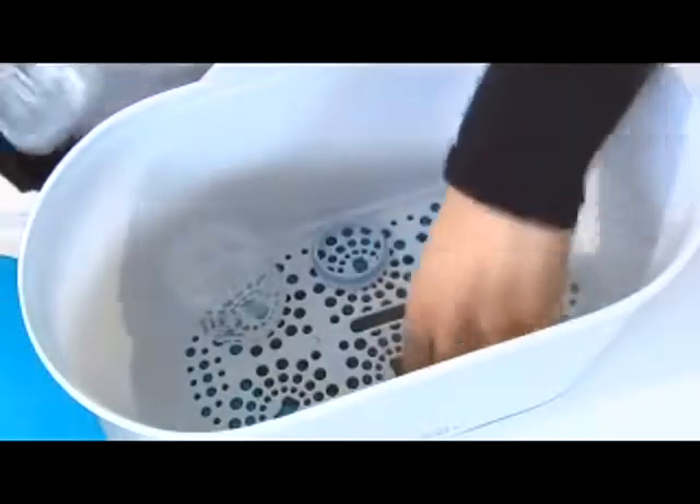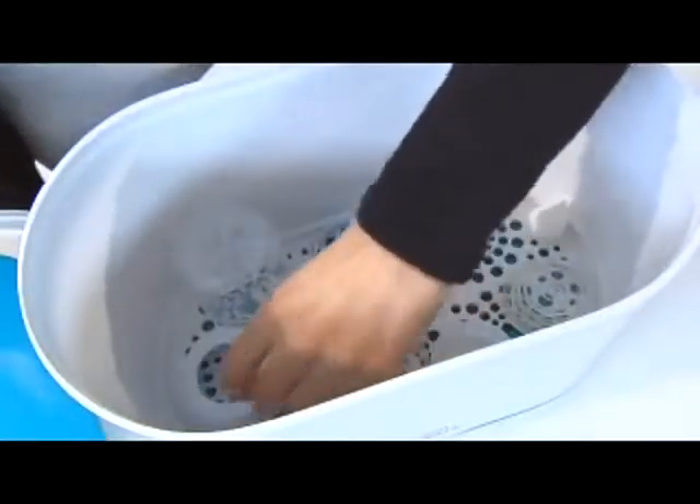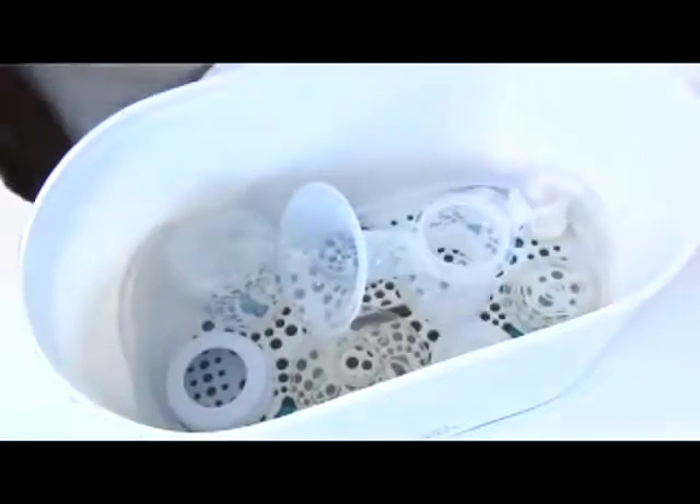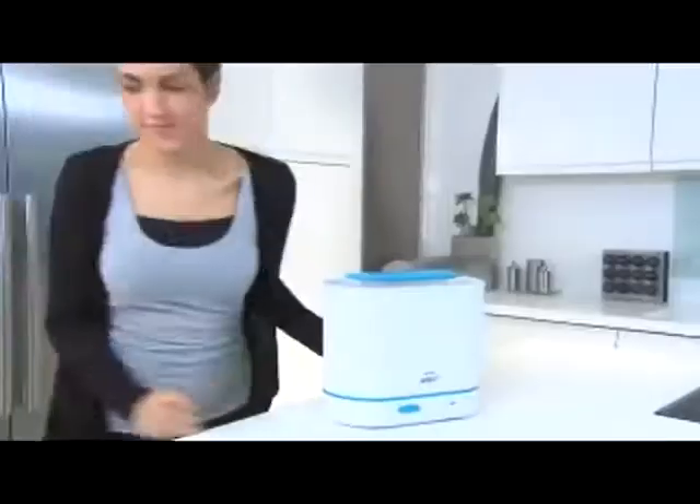If you return to work, or if others become involved in feeding your baby, you may start using a breast pump to express milk. For this, you could use the middle size option, with its open space design, which makes it easy to arrange different size products.